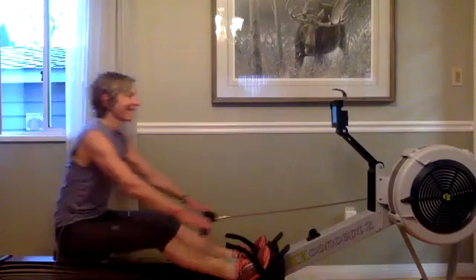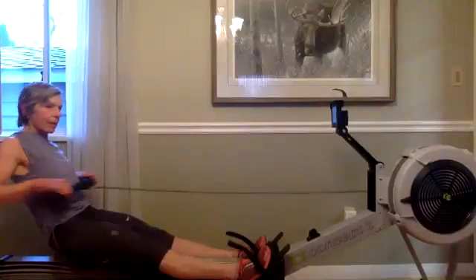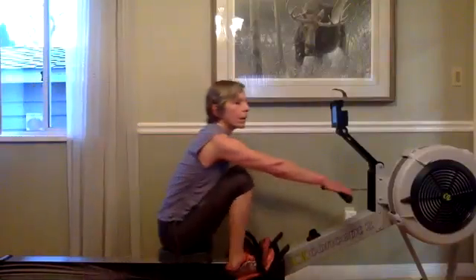If we let that chain drop really low, that means we may be washing it out. We want to keep it very good, very controlled. Heads are up, we're breathing deep.